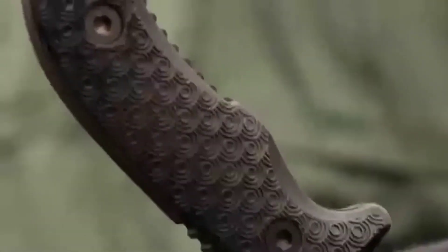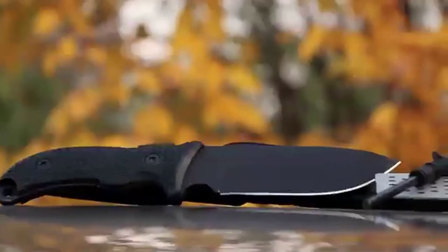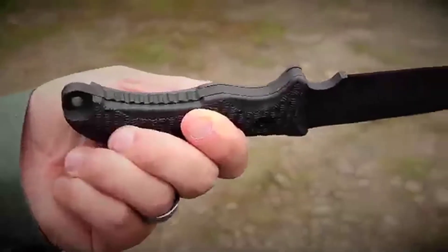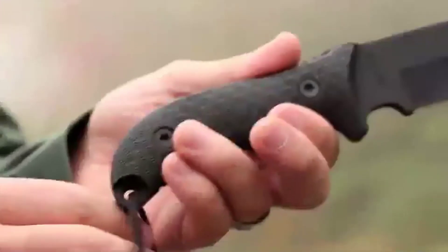Ring texturing on the TPE handle defies the elements, providing a sure grip in any weather condition while also offering a contoured design that fits your hand's natural shape. Jimping on the blade's spine and underside adds traction, while the finger choil offers increased blade control. Pass cordage through the lanyard hole to keep the SCH-F36 close at hand.